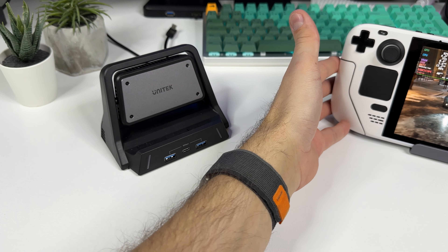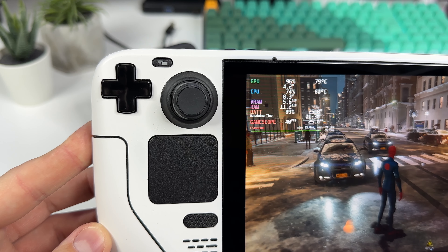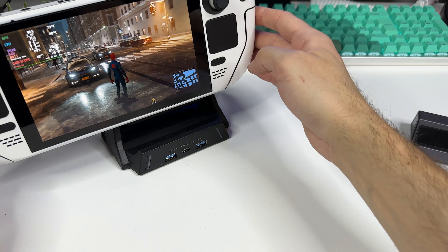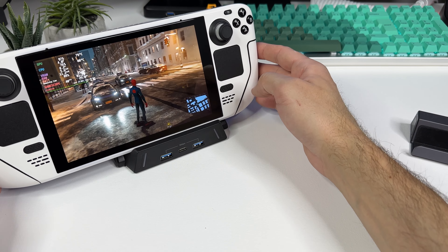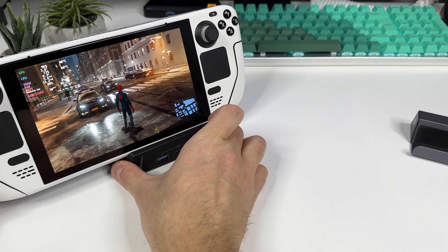Now I will leave my Steam Deck on the Unitech thermoelectric cooling dock, running Spider-Man for around 10 more minutes, and we'll see if we get better temps than before. I'll of course speed up the process for you.